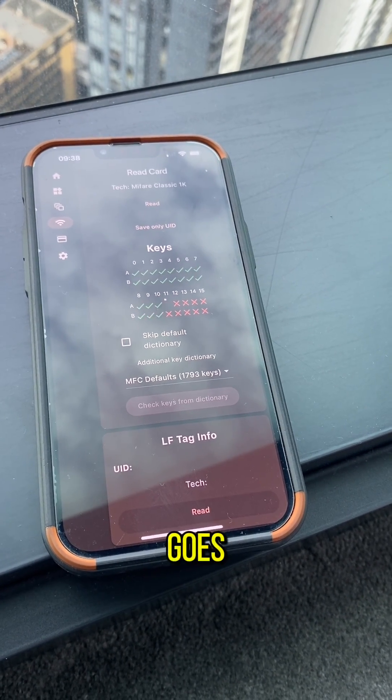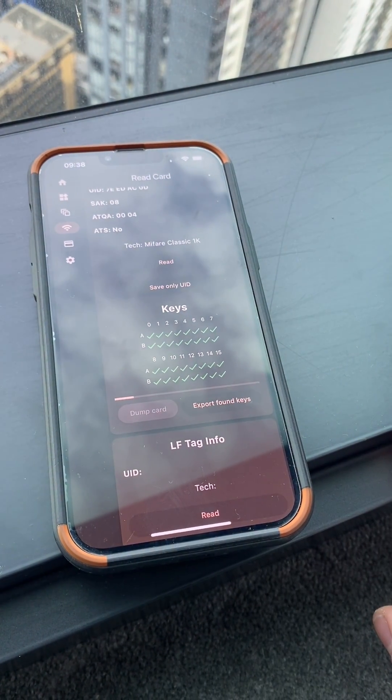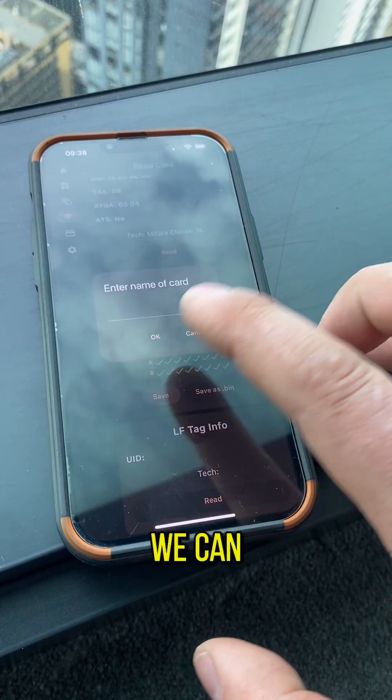There it goes. And then we hit dump card, and then we can save it.